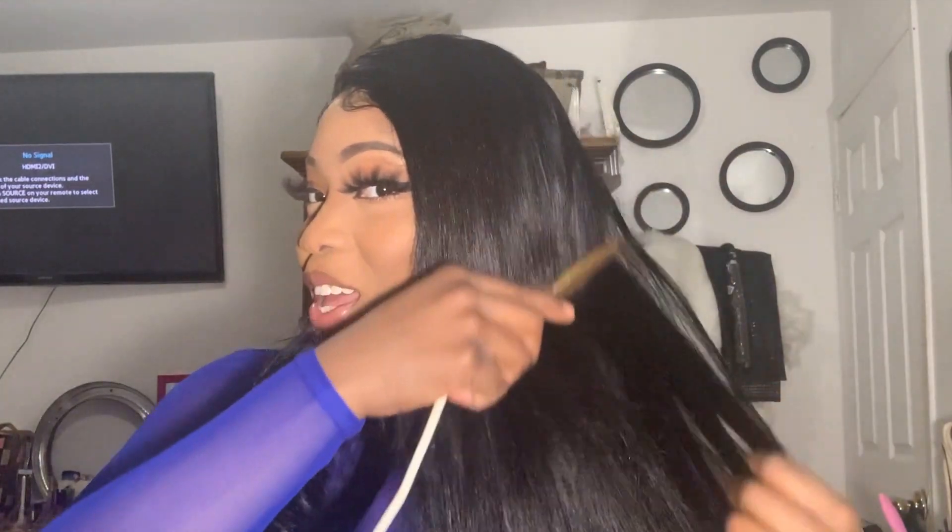This hair is from AliExpress — I did do a review on this hair, and if you want the honest review, this hair is so beautiful. I will leave the link in the description box below from when I first opened it out of the box. Now I'm just going to be hot combing this, and I will flat iron it and style it to my pleasing.